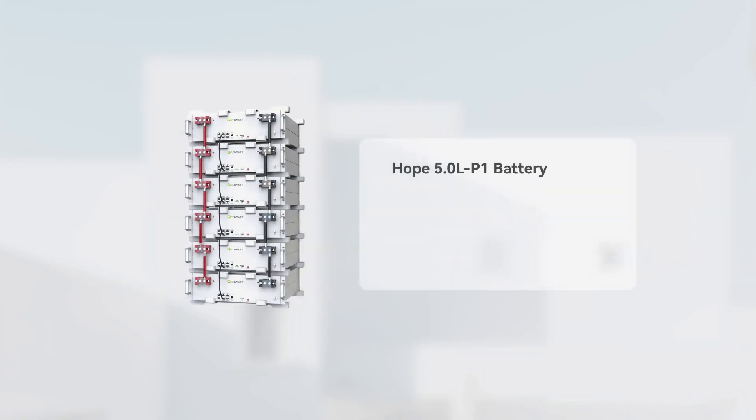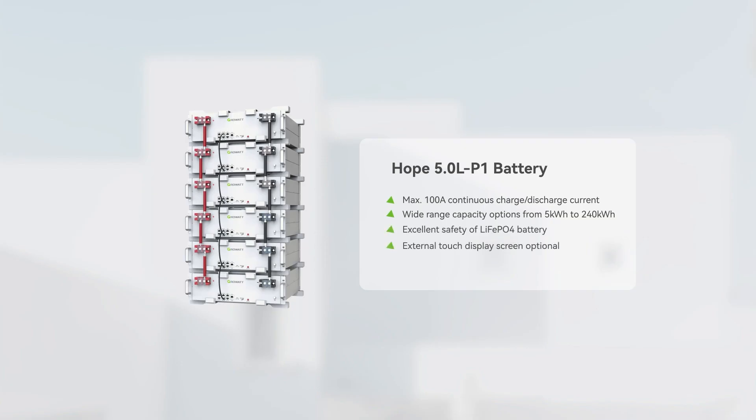The key features of the HOPE 5.0 LP1 battery include: maximum 100A continuous charge and discharge current, wide range capacity options from 5 kWh to 240 kWh, excellent safety of LiFePO4 battery, external touch display screen optional, and DoD up to 98%.